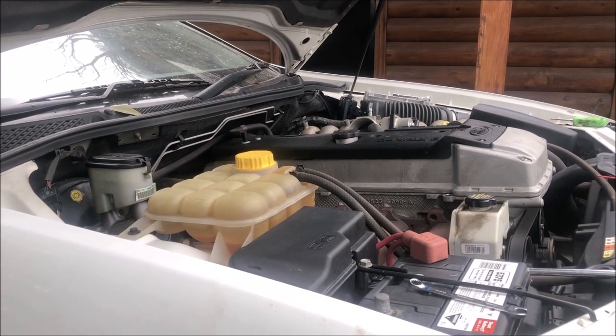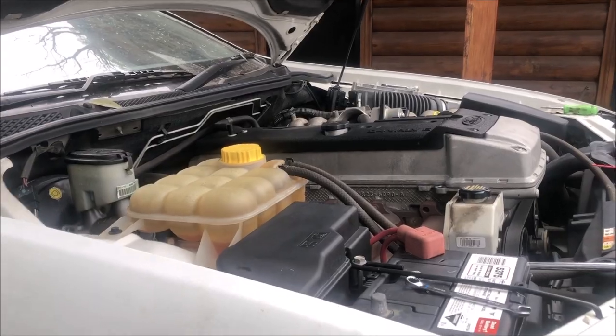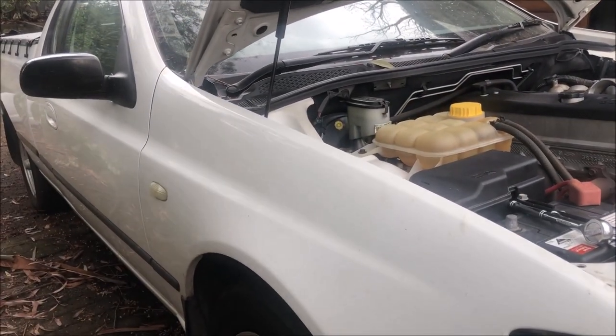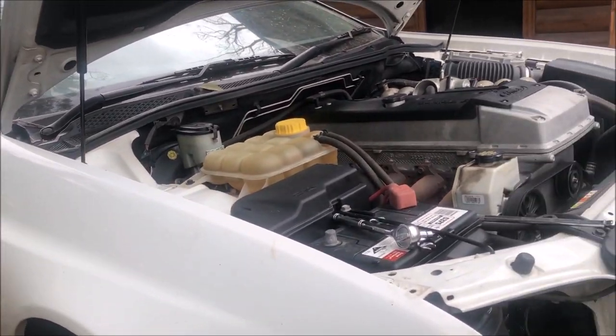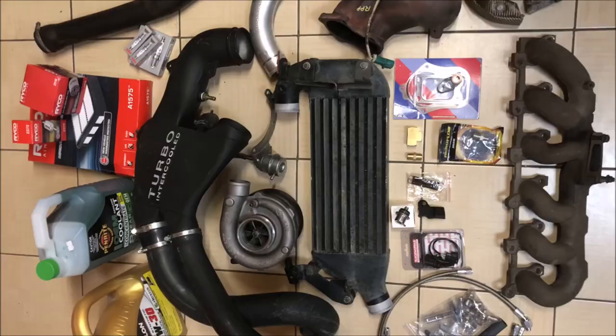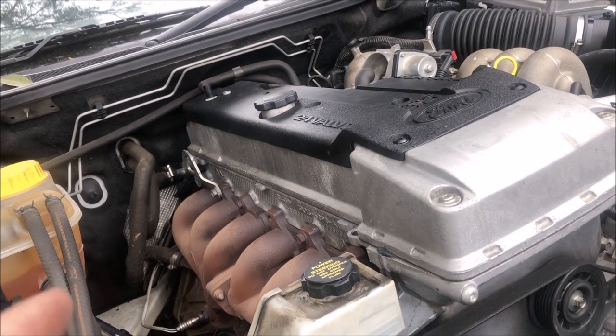G'day and welcome back to the channel. Today I'm going to show you how to put one of these onto one of these. I've got my BF2 XL Falcon Ute with an NA Barra, and I have all of this to throw on it. I haven't done this before.